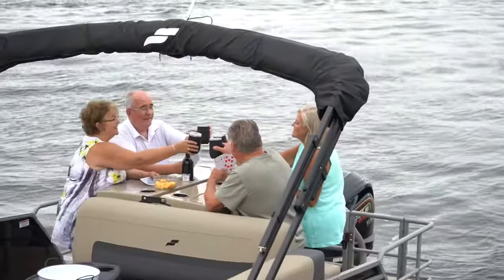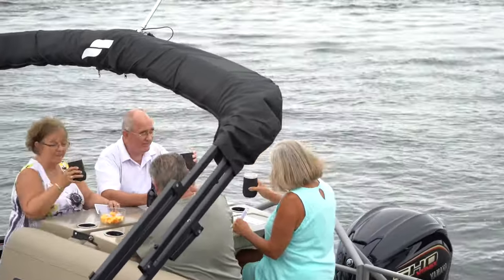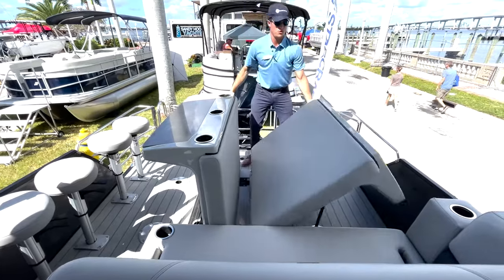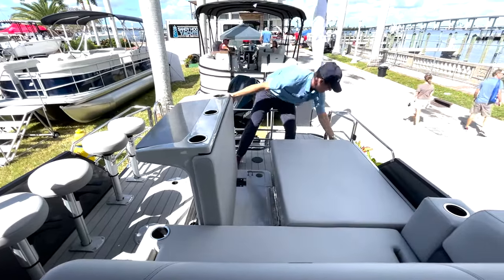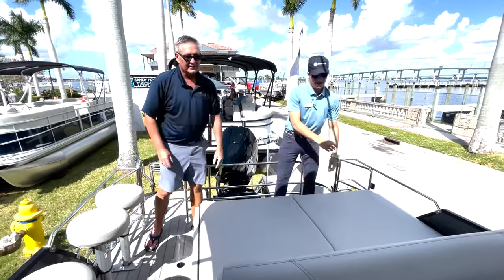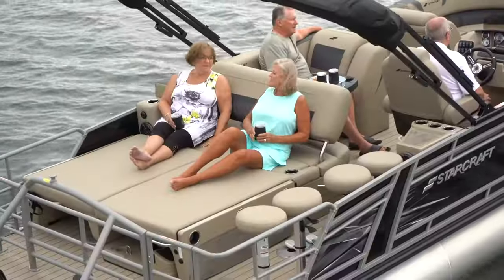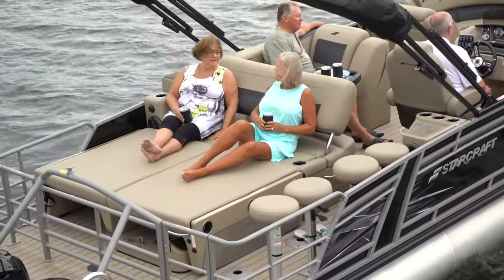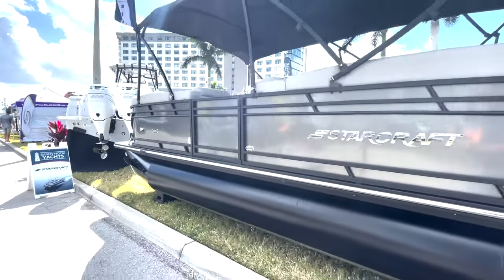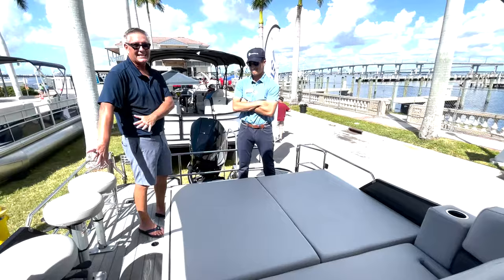So Mason, if I don't want this bar set up, I can change it up — how can I change it up? Well, we have a Velcro strap right here and we can go ahead and pull that down, and then it folds into a full-sized tanning bed. Boom, look at that — easy peasy! So we've got a forward-facing seat that's now aft-facing so we can relax. If we've got towables, we've got kids out on the jet skis, we've got this beautiful aft area, and I've got the bar stools out of the way.